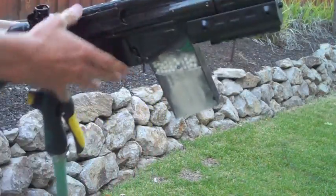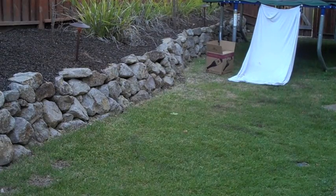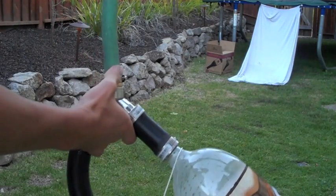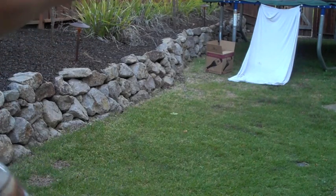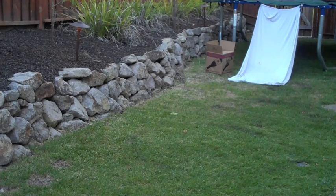I'll do a shooting test now. Alright, so I got it all hooked up. There's a tiny leak right there. The bottles are up at 40 PSI. Got the high cap wound, and I'm going to be shooting into that cloth over there.